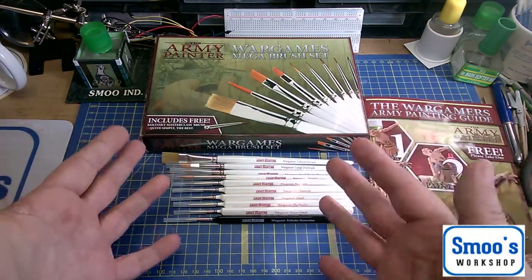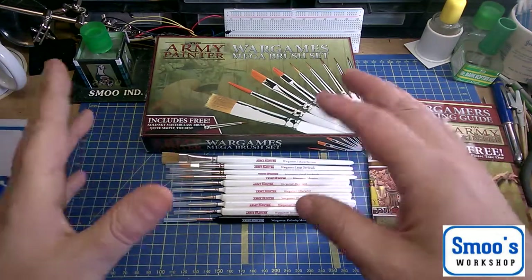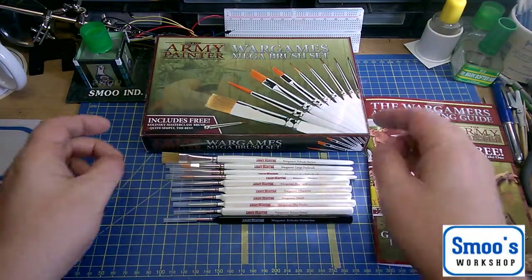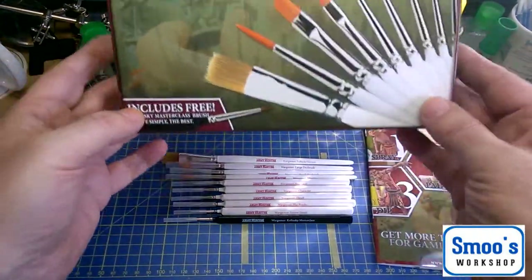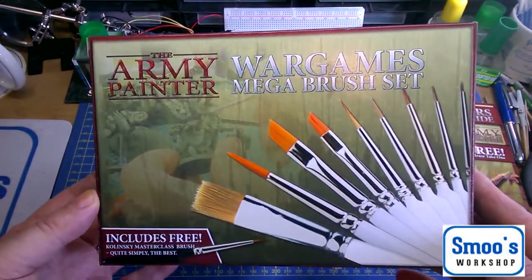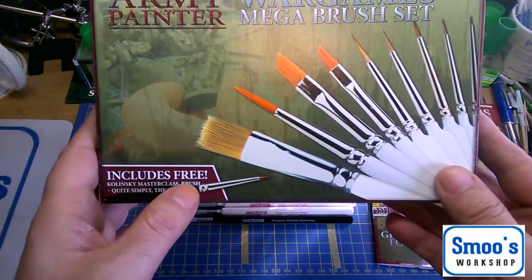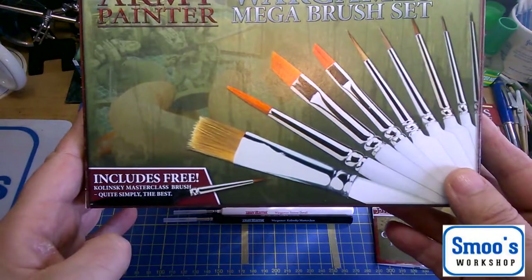I've been buying economy brushes and not quite got the money for Winsor & Newton Series 7. What I'm going to talk to you about today is the Army Painter War Games Mega Brush Set, which includes a free Kolinsky Masterclass brush.